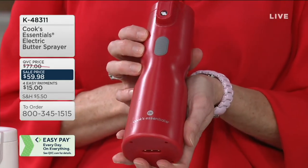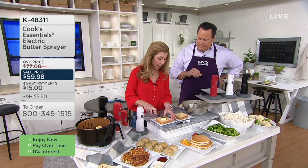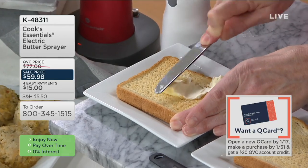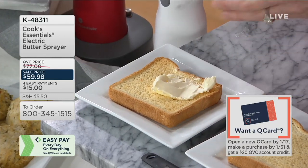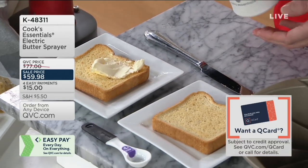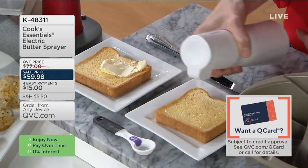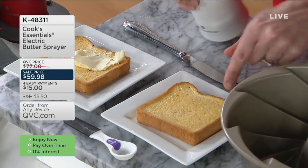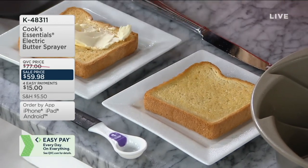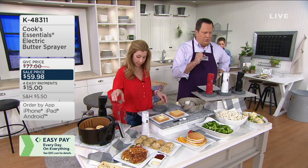Common problem in the morning: you're trying to spread cold butter, you use more than you need and gouge the toast. With your butter sprayer you have warm melted butter and evenly cover edge to edge — full butter flavor using less. You're not oversaturating or wrecking what you're trying to put butter on. Available in red, white (most limited), or black. Normally $77 at QVC, tonight it's $59.98 — over $17 less — on four easy payments.